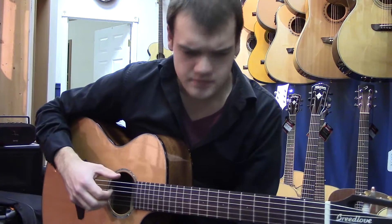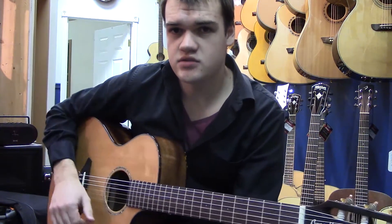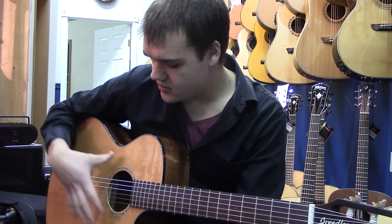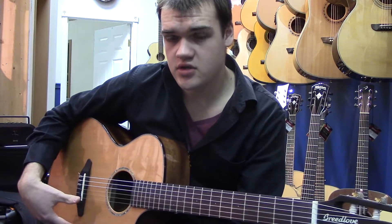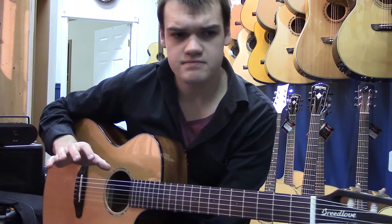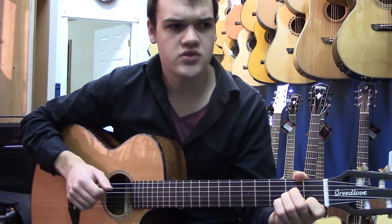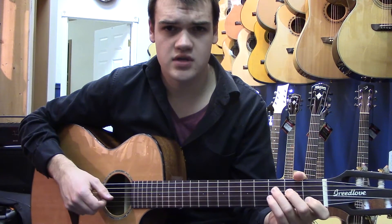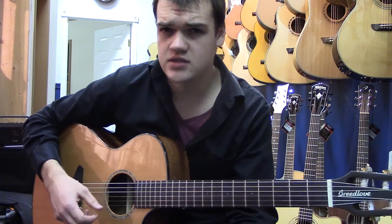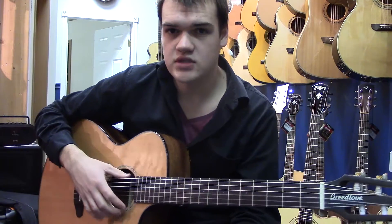So, as you can hear, it's a nice, rich sound, and a lot of that's due to how they brace it. The cedar top gives you a lot more mid-range, a lot mellower tone, which is nice. Not really an ideal guitar for a lot of strumming and chording style stuff — it tends to get a little muddy because of that richness.